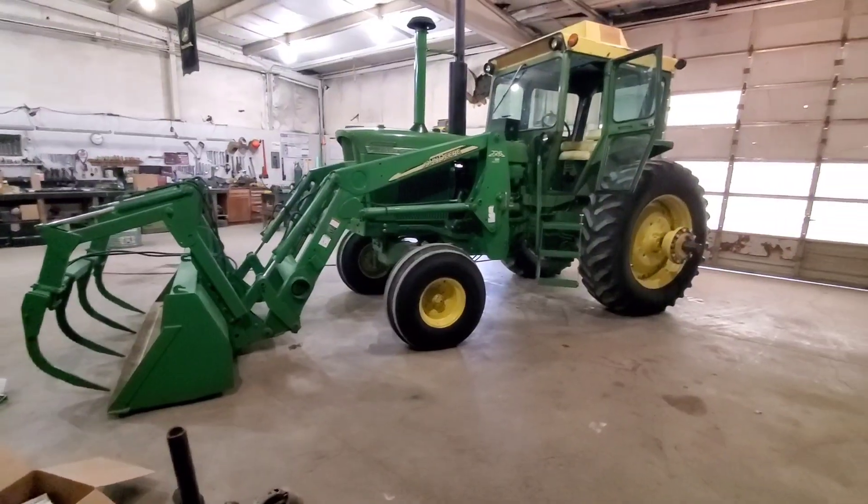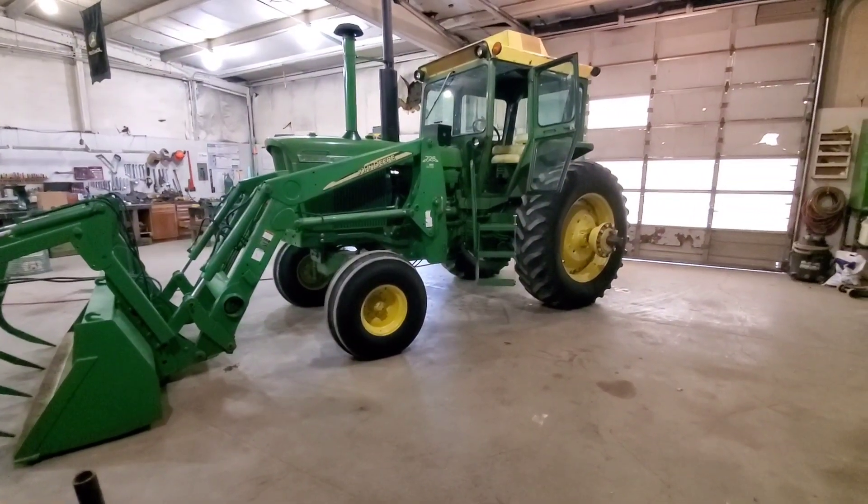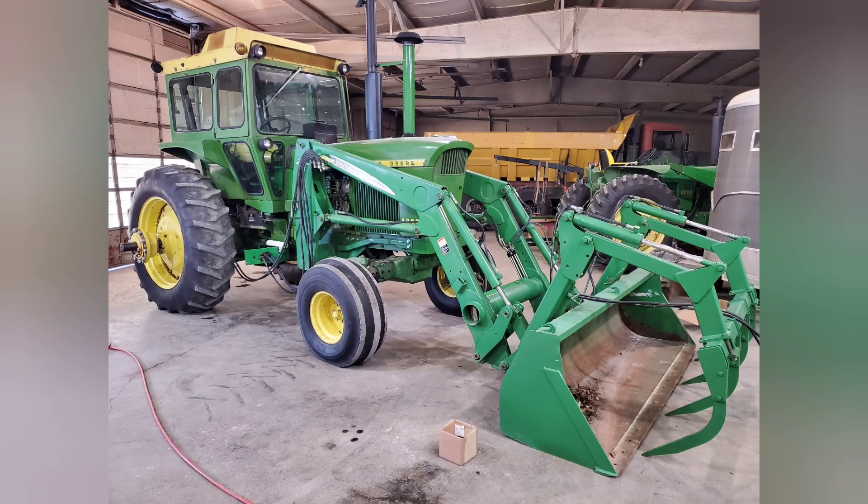And there it is — looks pretty good. Slowly but surely, things around the farm are coming together. I'll have more on this 4620 and showing you a completed look coming up. Thank you.